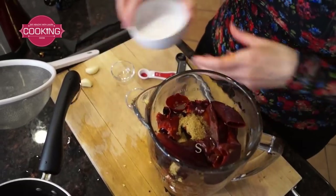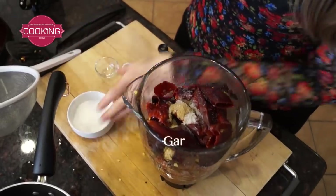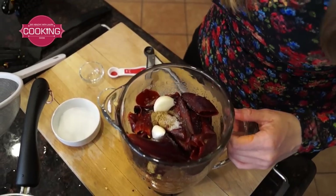A little salt, two garlic cloves, and let's blend it together.